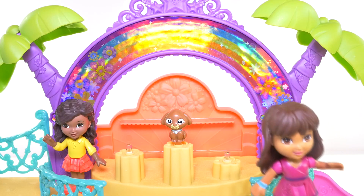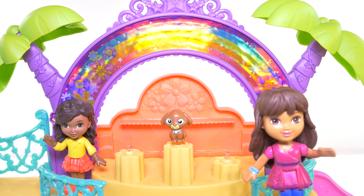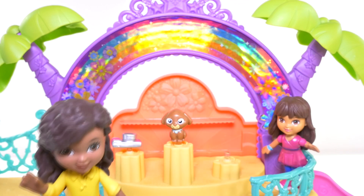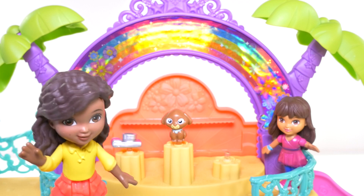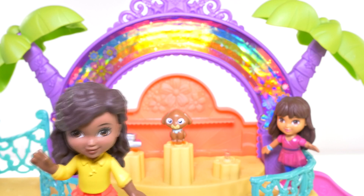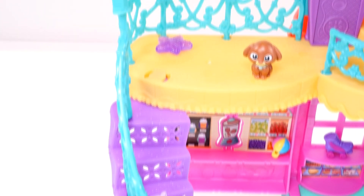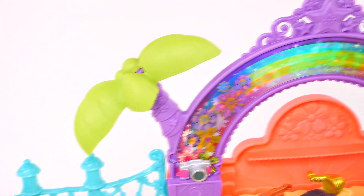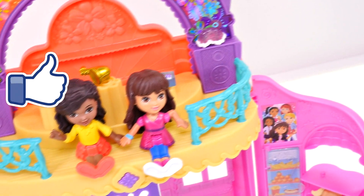Do you know how to say puppy in Spanish? Perrito. Do you guys know what the word is for camera in Spanish? It's spelled the same way it is in English, you just say cámara. Okay guys, that's all for the Dora and Emma magic charms bracelets today. If you'd like to see more videos with Dora the Explorer, click on the thumbs up and be sure to leave me a comment and let me know what your favorite charm was from today's video.